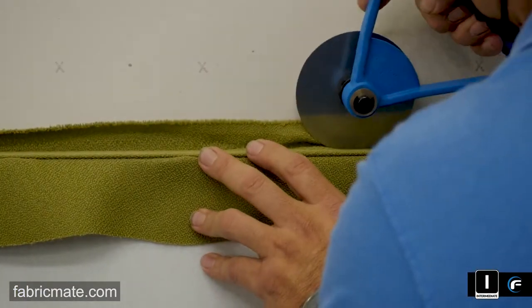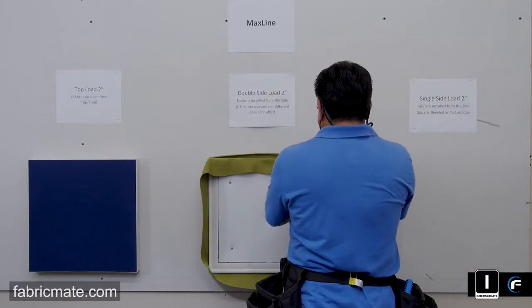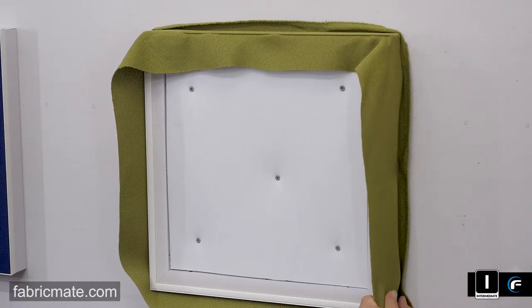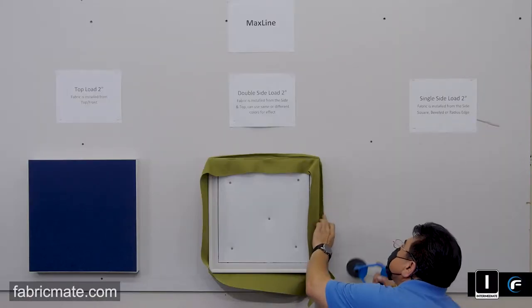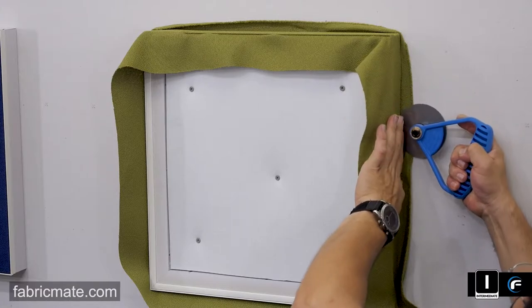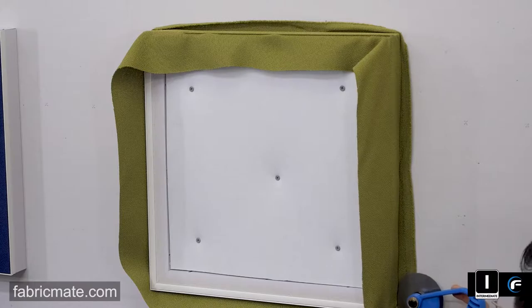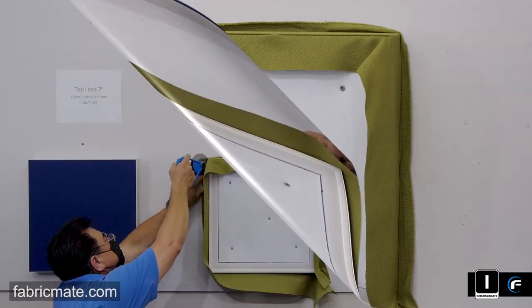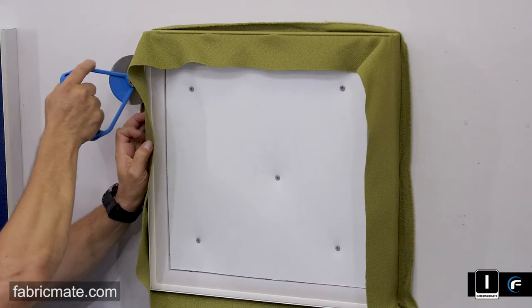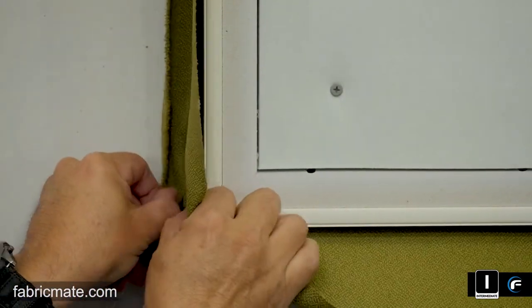Now you're seeing it loaded into the top load. He's already rolled it in the back on the side load, making his way around, and then he took the rolling tool and seated it in the front. At first it might seem a little awkward, but once you've done this a few times, it becomes second nature. Some people will accent it — they'll do a softer color on the front face fabric, and then a bold color or even a print on the side. So you can get really creative with this double side load two inch fabric installed from the top or the back.